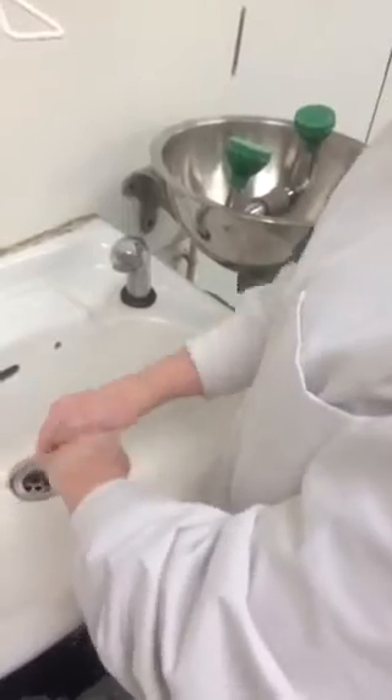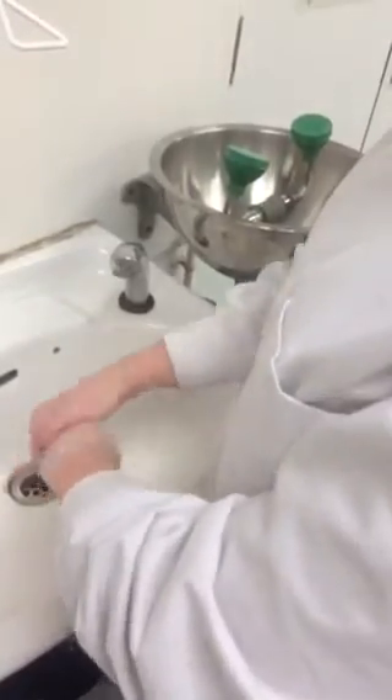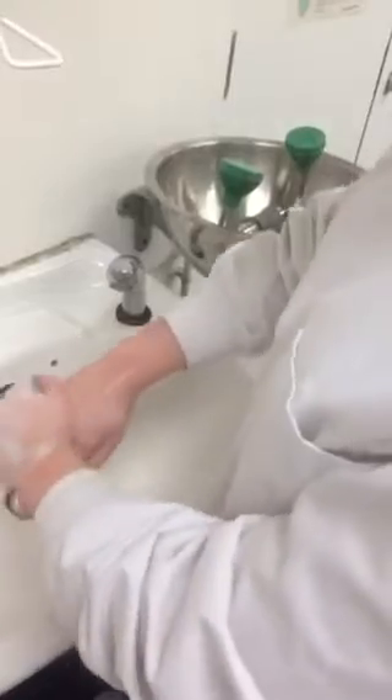You just have to rub your hands together. Then rub the right hand over the back of your left hand — you have to do this five times. And you have to do the same thing with your other hand.